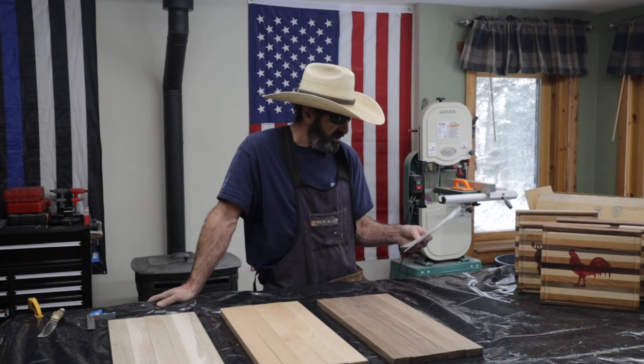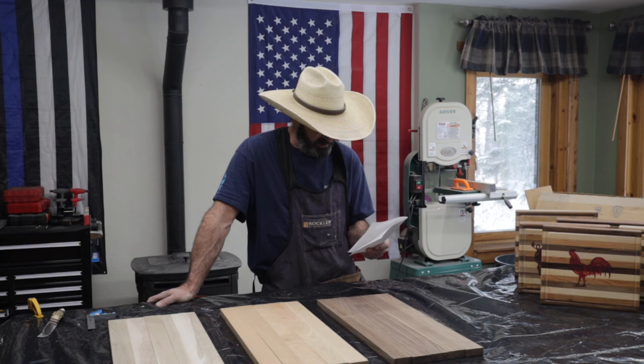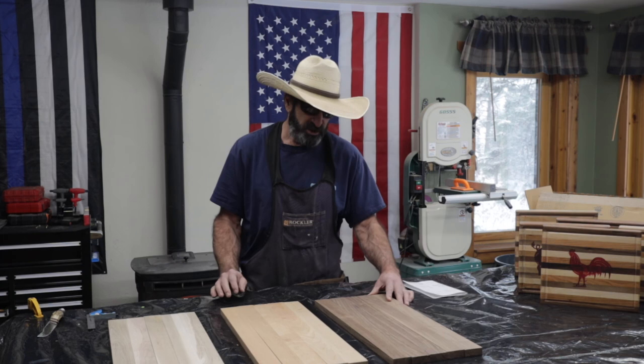You get a combo of five walnut, five cherry, and five maple — 24 inches by two inches by three-quarter — and it's $45. I'll leave a link in the description where I got this. If you like making wood products and need an alternate place to get your wood, this is not a bad option. Thank you very much for watching — please subscribe, like the video, and I'll see you next time.